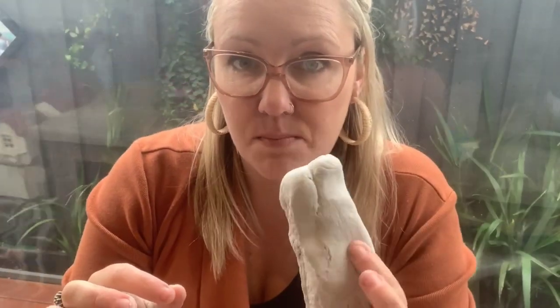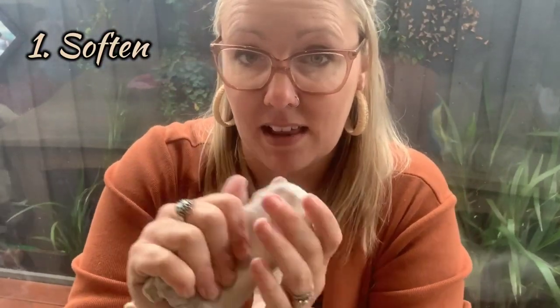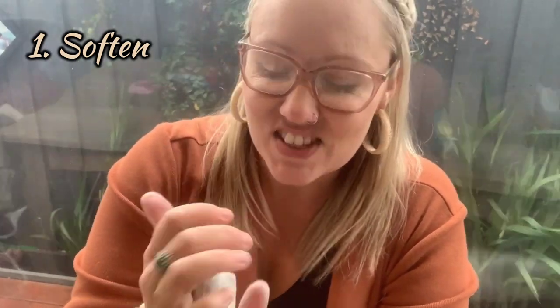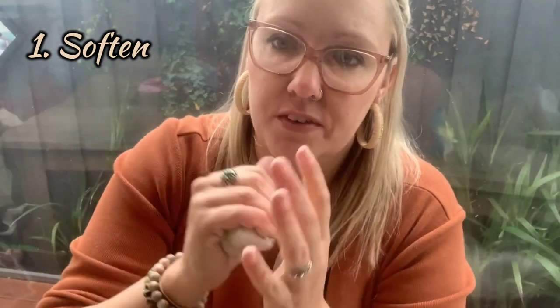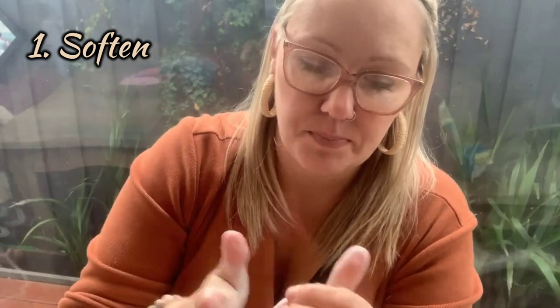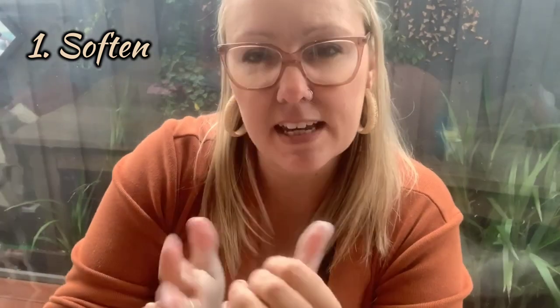The main thing we need for today's little pinch pot is some air drying clay. I'm using a white one, but you can get terracotta which is a bit more natural. The first thing you need to do is soften the clay using your hands. The warmth of your hands warms up the clay. It's a very cold day here so I just need to squeeze the clay to soften it. Just kneading it in your hands will make it a lot easier to manipulate. Take maybe five or ten minutes to get the clay nice and soft.